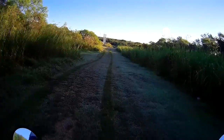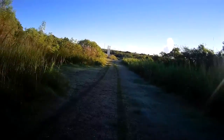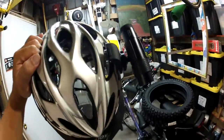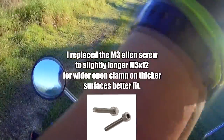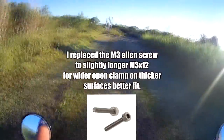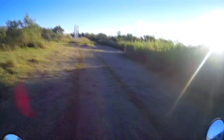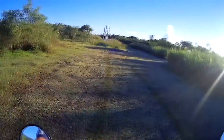I mounted it on my mountain bike helmet — you know how a helmet has holes. I just mounted it the opposite way, made the adjustments, and it makes a great helmet cam for a mountain bike. You can also use it for any other helmets.